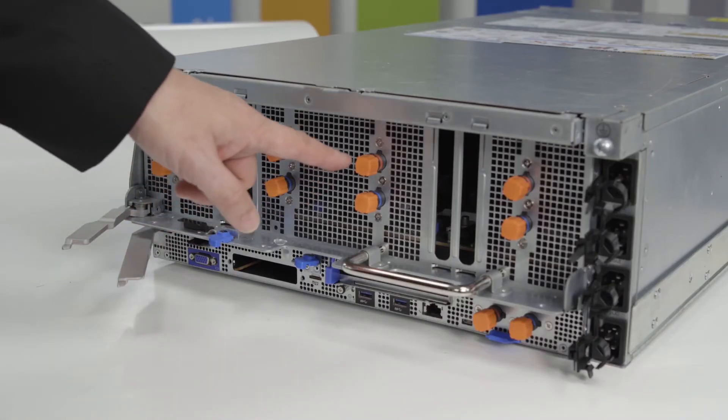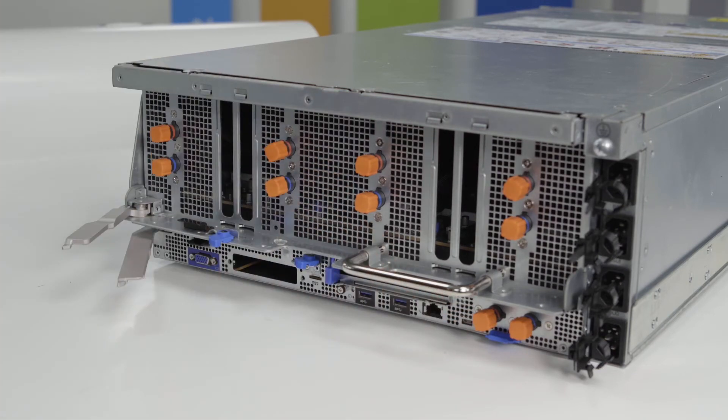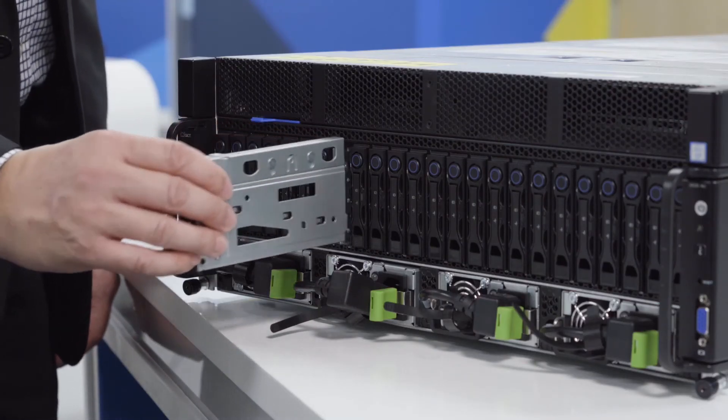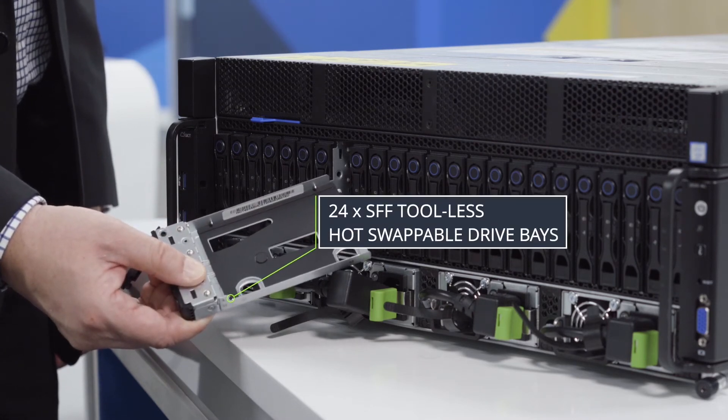Here looking from the back, we have the connections for liquid cooling from both the server baseboard and the GPU baseboard. In the front we have up to 24 small form factor hot swappable drive bays, including up to 8 U.2 NVMe drives.